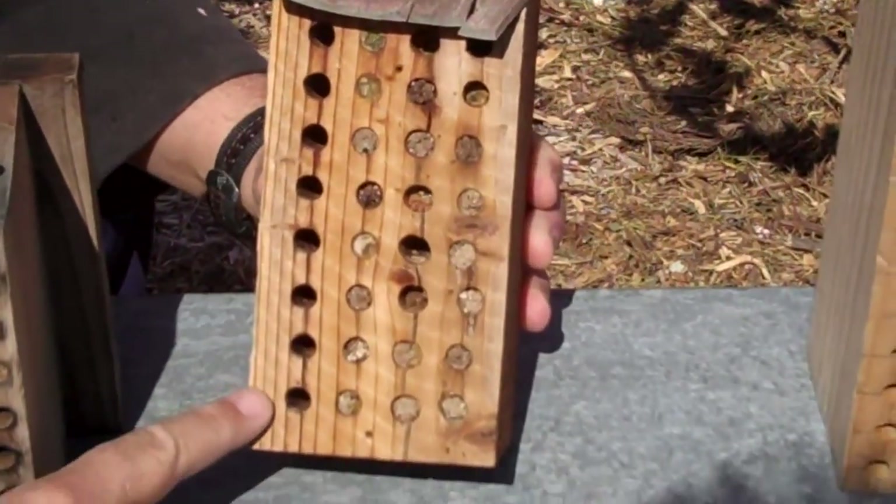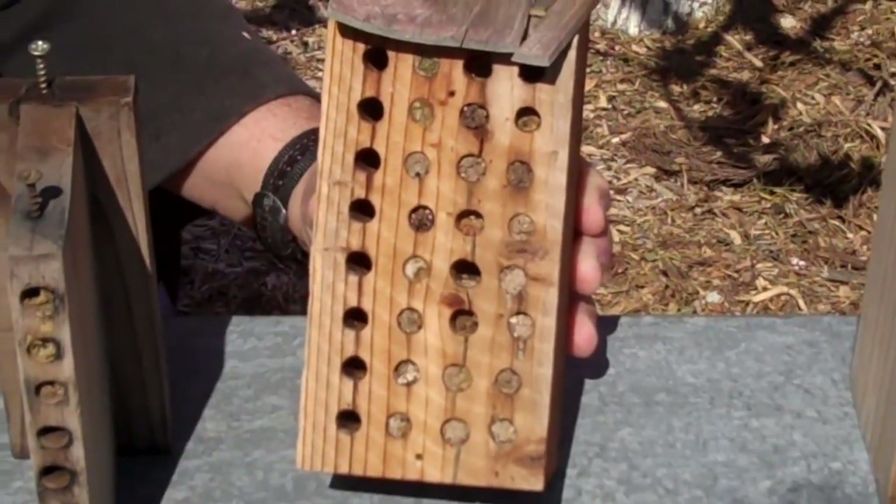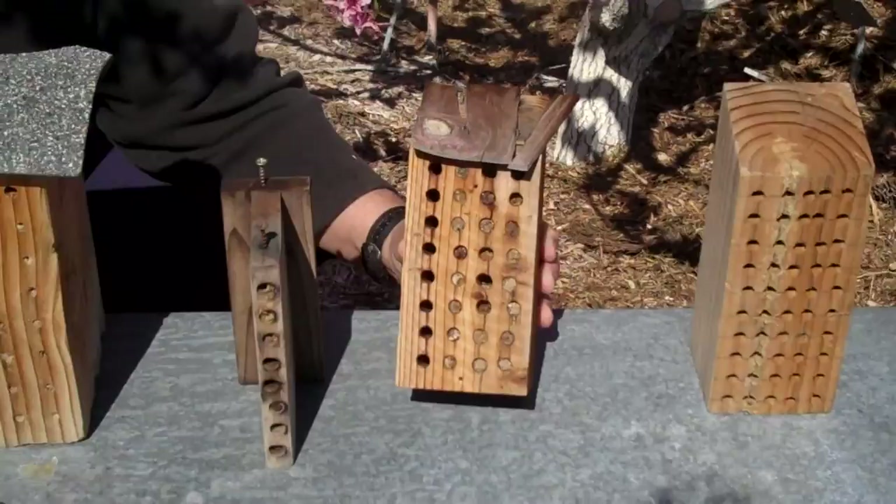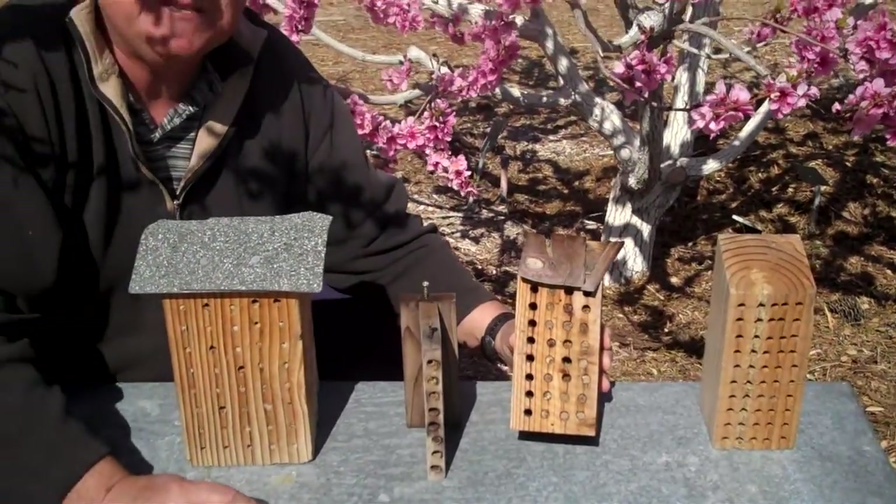There are a couple of actually fresh ones going on right now. They're going to emerge and we're going to get bees out here to do a lot of work for us and get us some nice fruits and veggies this next year. Talk to you again soon. Bye-bye.